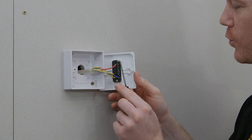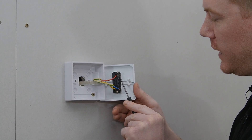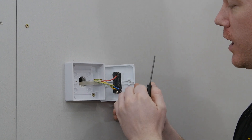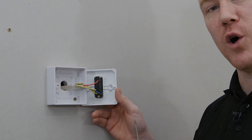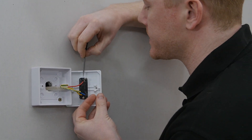Before I remove the wires, it's just worth pointing out that these are marked as L, L1, and L2. So when you are replacing the front part of the light switch, make sure that these wires go in exactly the same place on your new fascia. Let's start by undoing L first.